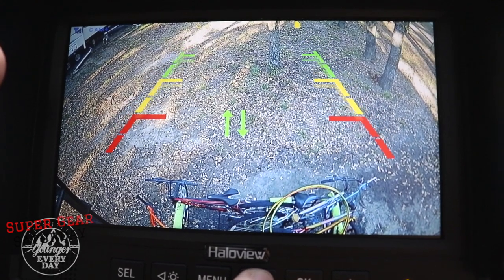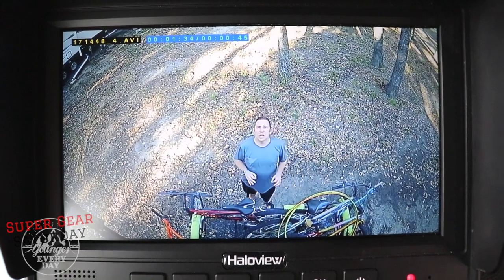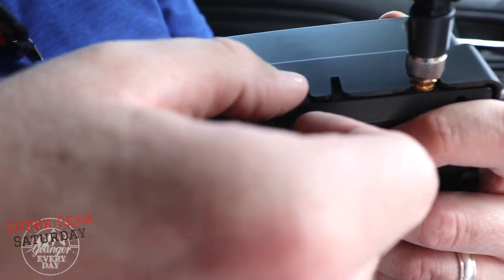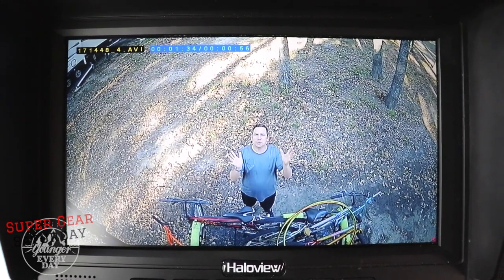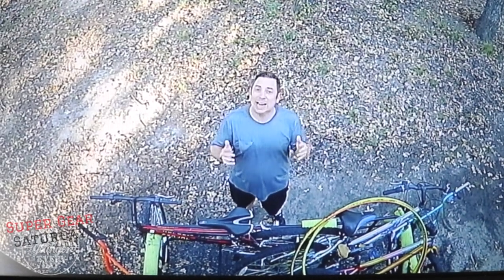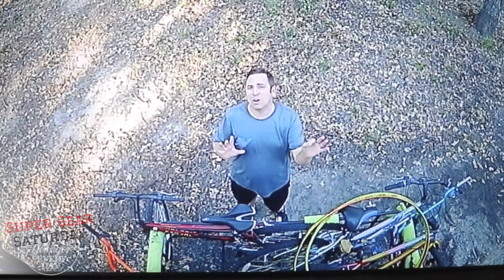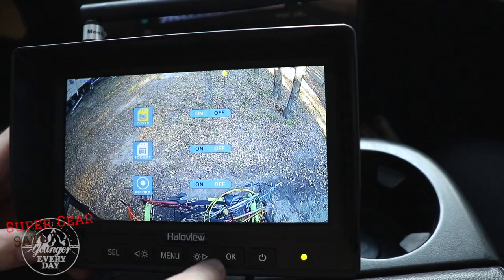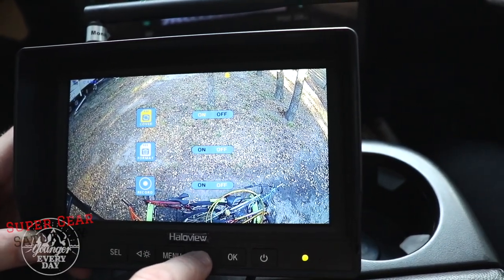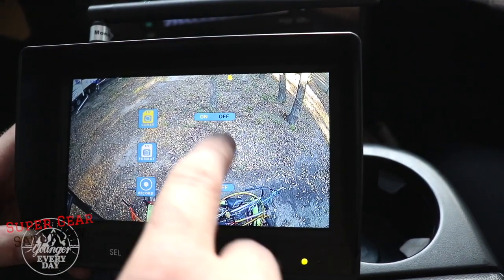One really cool feature is you can use a micro SD card to record your footage. If you want to record your travels running down the highway, you can capture that. Also, if you want to use this as a security camera, it has a built-in microphone so it can pick up noise. There's also a scan feature on the monitor — if you have multiple cameras, you can have the monitor scanning through them during the day or at night to keep an eye on your trailer. The record submenu lets you determine what happens with footage on the micro SD card. Cover will just write over the card when it's full — I have that on. Format lets you format the card, which you always want to do before you start recording.